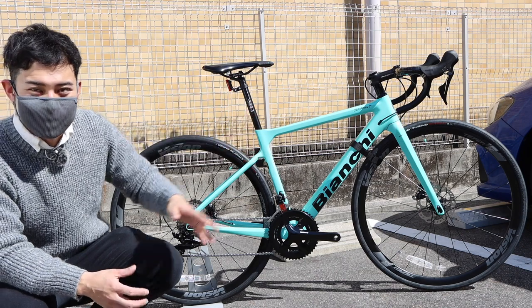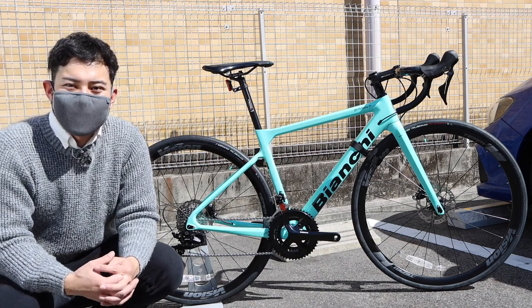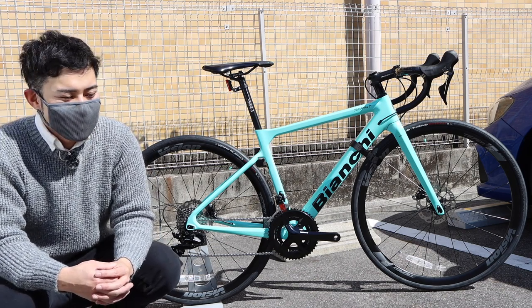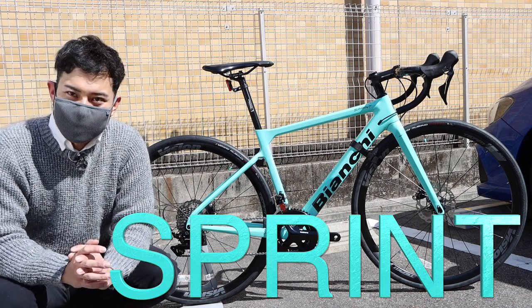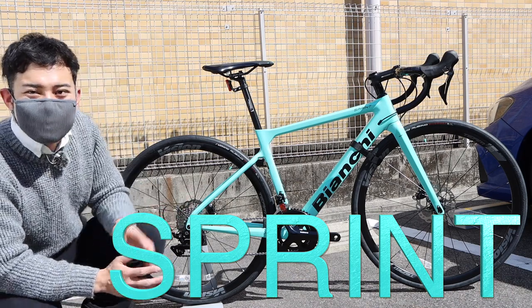This bike is still in a temporary assembly (仮組). I'm going to adjust the wire cut, hose cut, and cable routing. This model is the Sprint — it's a disc brake model. It's cool.